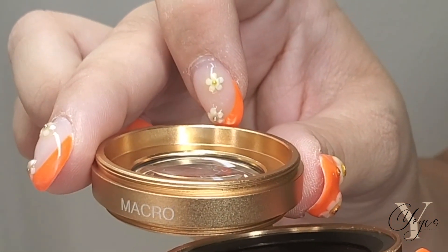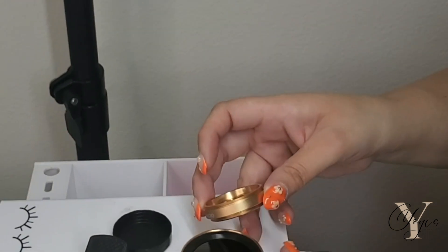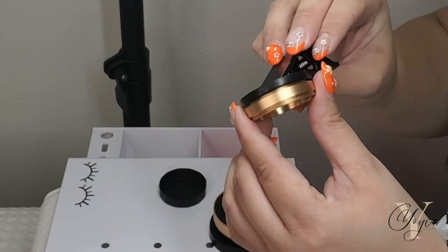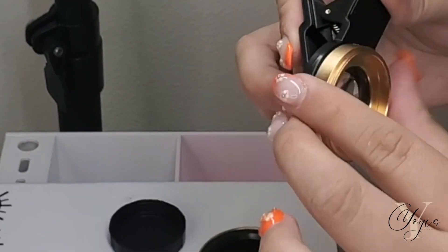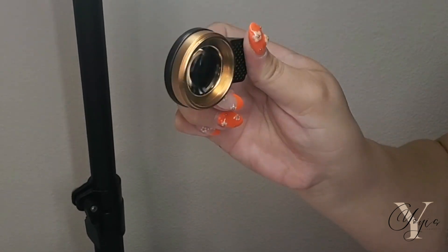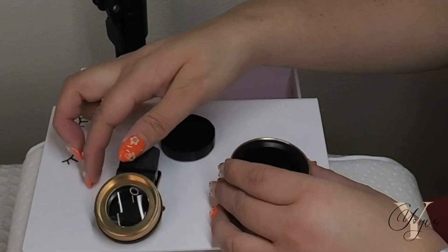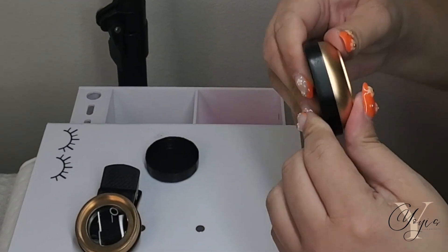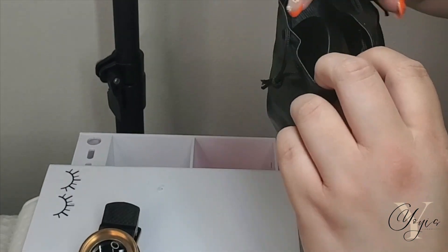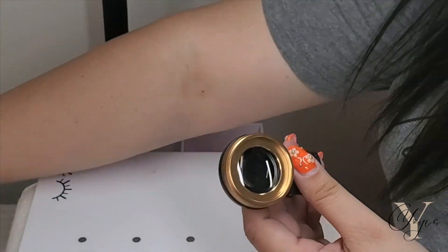There is a huge difference in the lenses, and of course we don't need the big one. You can use the big one if you want to take some wide angle shots, but me personally, I want to get up as close as possible, and that is what this little one is going to do. This is the game changer right here. The big one is a macro lens, but it doesn't get up close the way that I like to, so I normally stick to the little one.